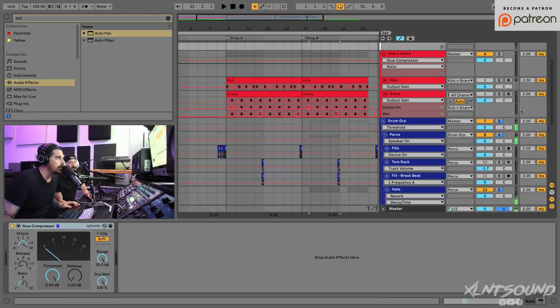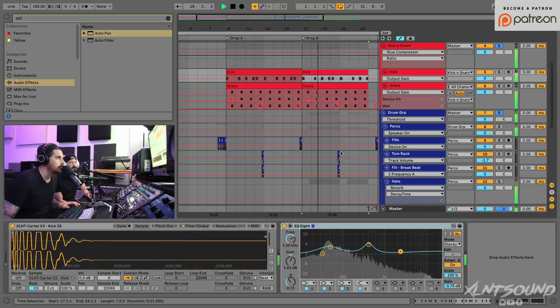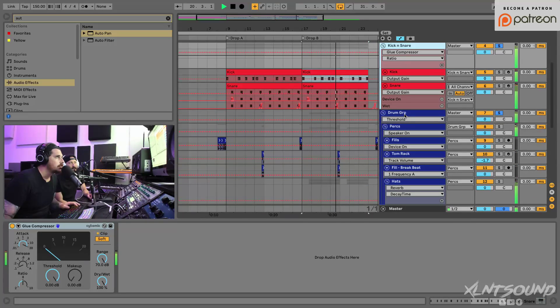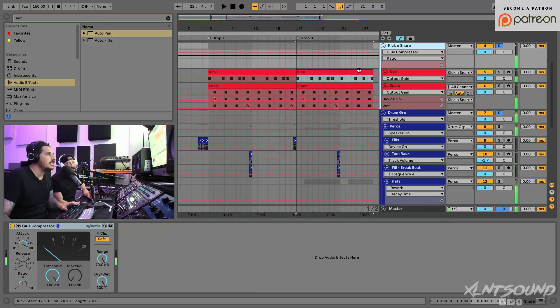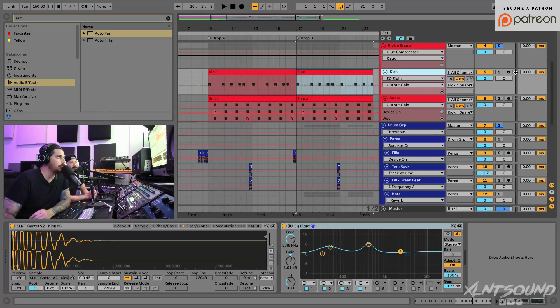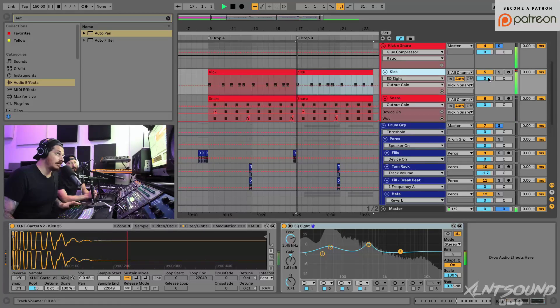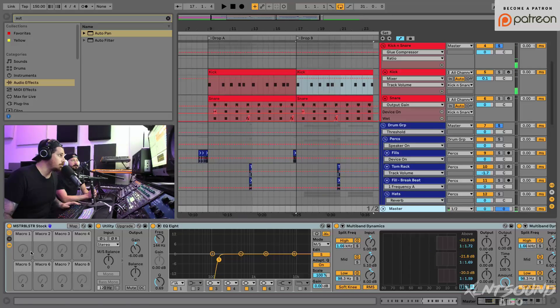Okay, that's sounding pretty good. So now let's go ahead and hear the drum group with the snare together. Once we get everything essentially mixed and all the crap taken out, it's all about levels. I want my kick to be the loudest thing in the drums, always. I'm aiming for my kick to hit at zero. It's hitting over it — could be bad, could be good, depends on how it sounds. If I bring it down, I like the crunch of it.